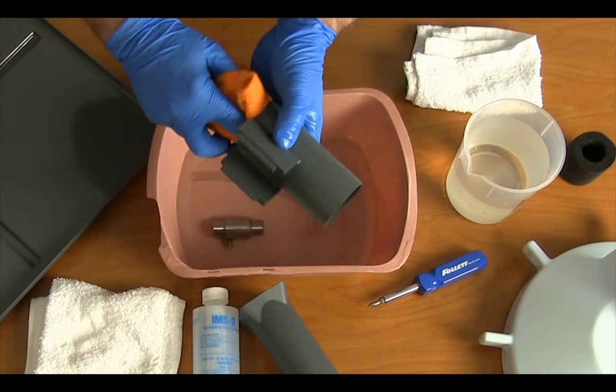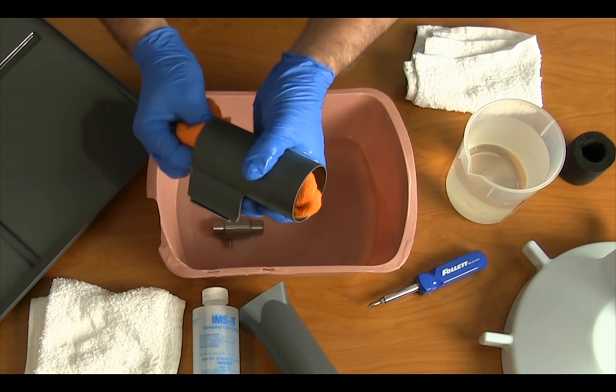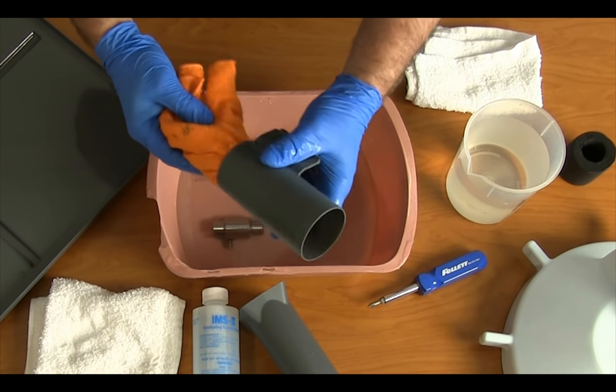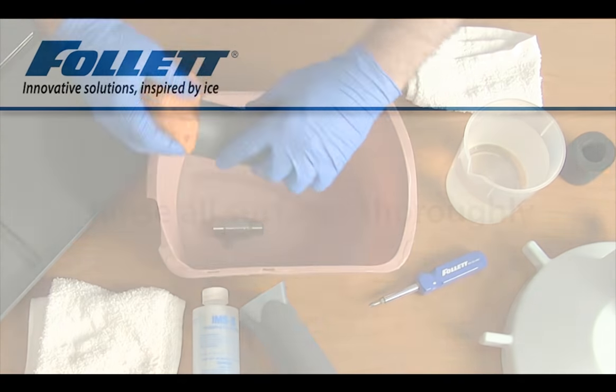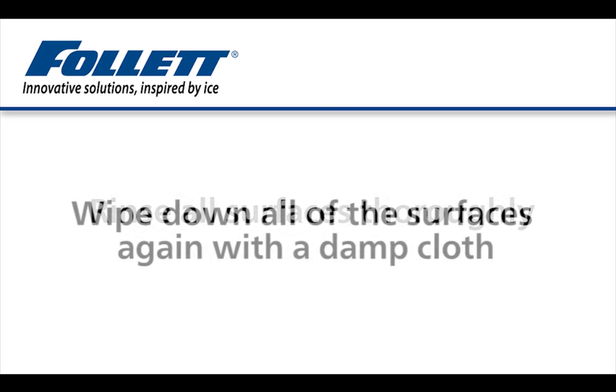Also clean the dispense chute assemblies. Thoroughness is key to a successful cleaning—any residue left behind could lead to recontamination of the unit. Rinse all surfaces thoroughly, taking care not to allow water to run through the center hole at the bottom of the hopper, as excessive water can damage the ice dispense motor.